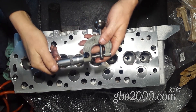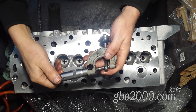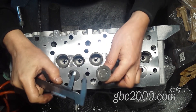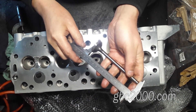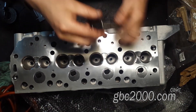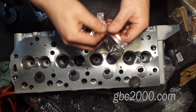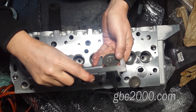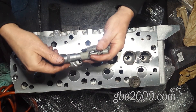Посмотрим на размеры клапанов. Выпускной клапан: ножка 7,93 мм, тарелка 34 мм, длина 129,8 мм — можно сказать, 130 мм. Впускной: тарелка 41 мм, длина 130 мм — та же длина, ножка 7,95 мм.